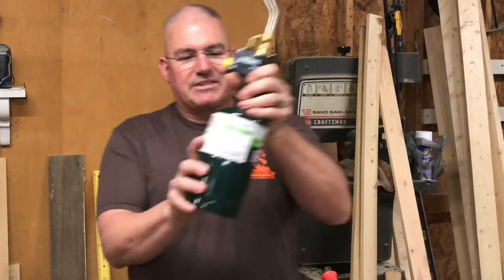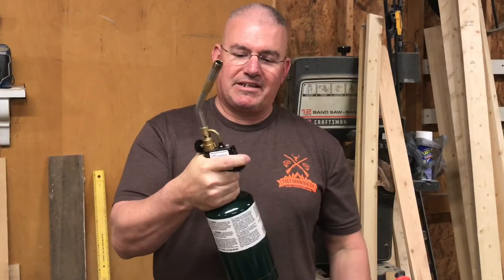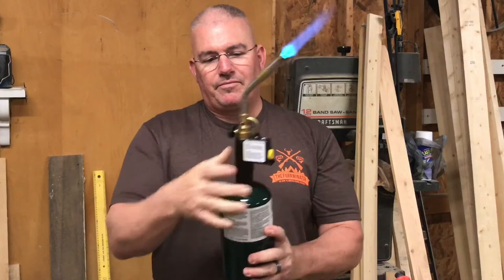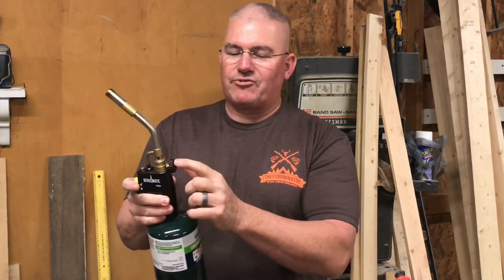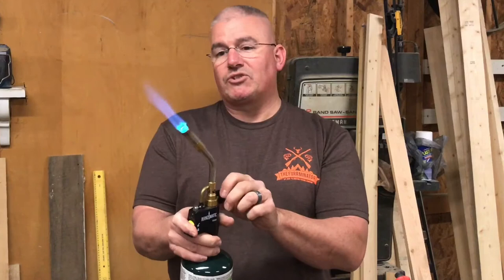Let me show you this thing on the same type of propane canister — you actually hold it like this. That is much more comfortable than the old torch. This is the igniter; it works like a tank, starts quick, it's easy to start. It has a lock button here if you want to continue to use it without keeping your finger on it. It also has a flame control, and you can get down pretty light — I've used it really light like that before.